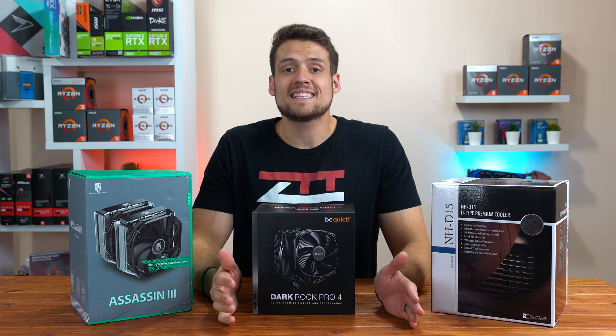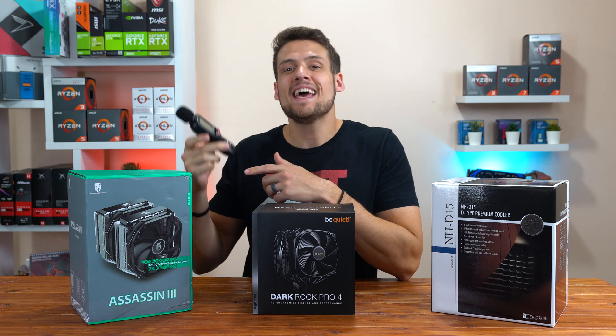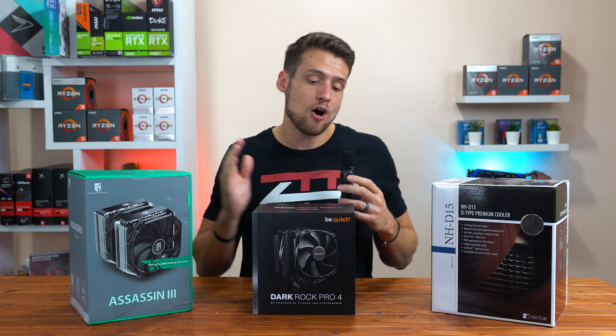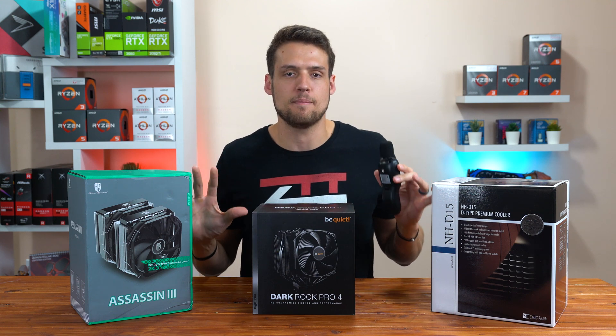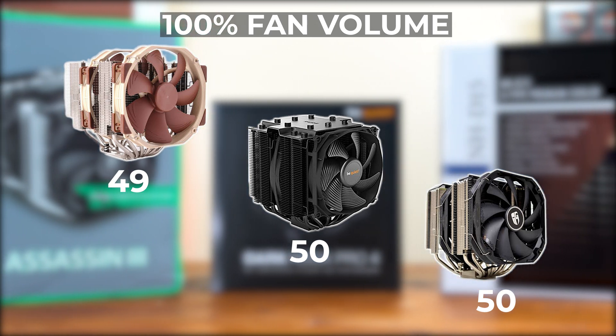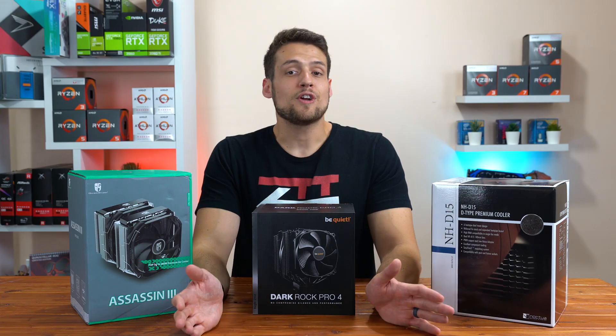Finally, the last test I did was an audible test with my new decibel meter, which I'm actually very excited about. I decided to test all of these CPU coolers with the case side panel off so you can see exactly how they compare. Here are the results I got by putting the decibel meter right under the cooler and on the desk — again, this is at 100% fan speed with the side panel off.